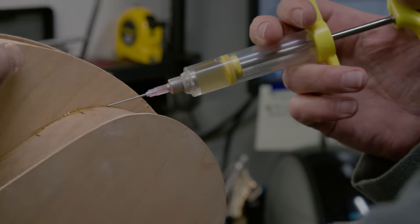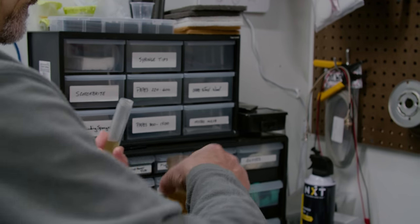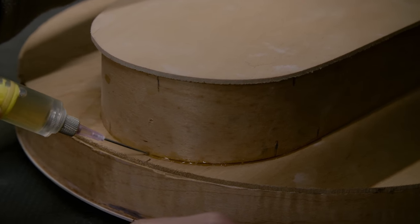I used the original type of glue — it's not the kind of glue that's used today necessarily. Some high-end instrument makers would use it. It gets very crystalline when it dries and transfers sound really well. It's the same type of glue that Stradivarius would have used. So that's the type of glue I used to repair everything underneath here.